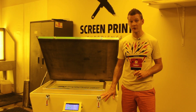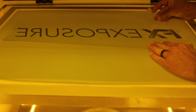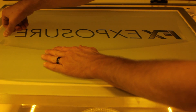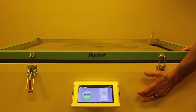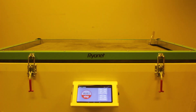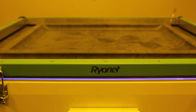The FX Exposure Unit is easy to use as well. To expose the screen, simply position the film or the screen in the correct spot with the assistance of the UV safe amber LED strips. Place your vacuum cord and shut the lid. The FX application allows you to easily select your time manually or from program presets.